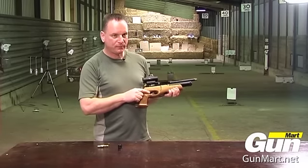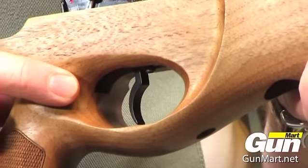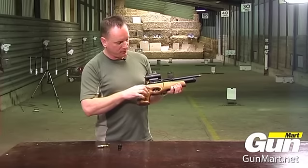The two-stage trigger here is fully adjustable. You can even alter the angle of the blade to suit your finger.